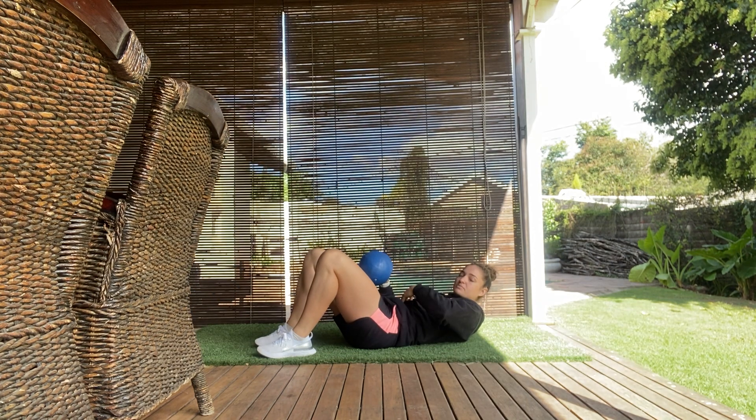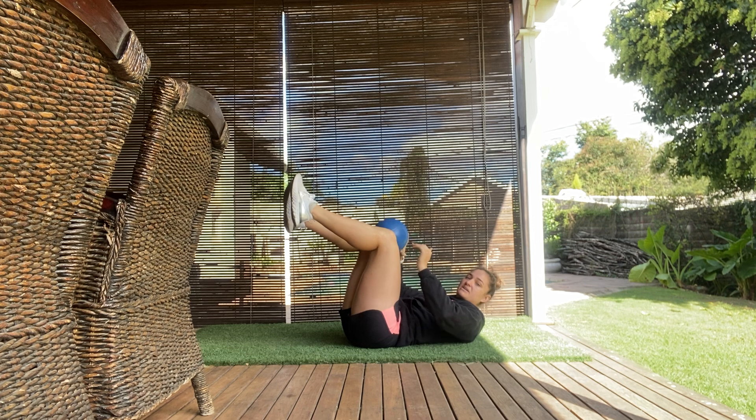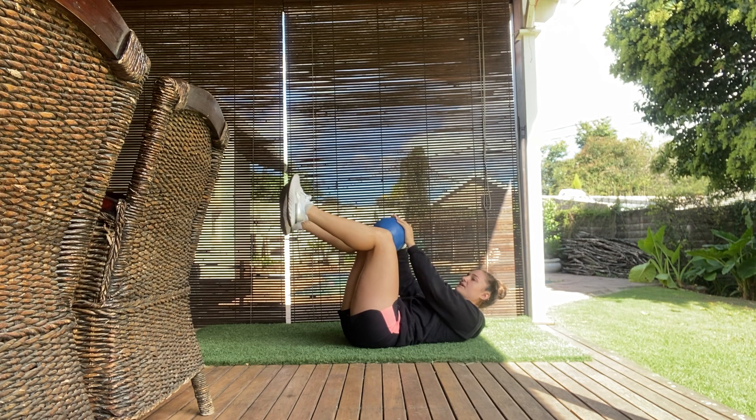...locked back. Think about pulling your belly button to your spine. Your knees are going to come directly over your hips. The ball or yoga block is going to be against your legs.